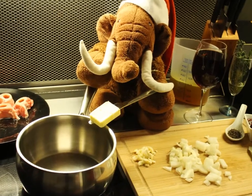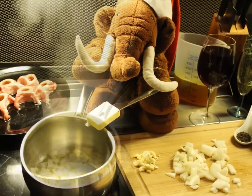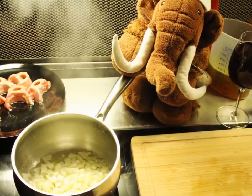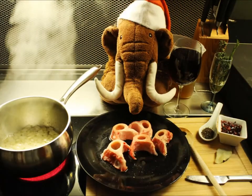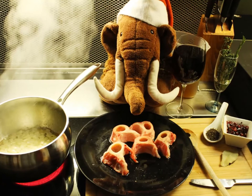Then melt a big piece of butter and fry the garlic and the onion in it. Now, for some taste, add the marrow bones to the onion and the garlic.